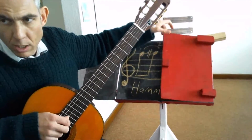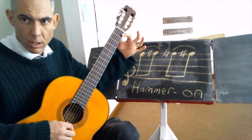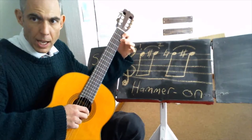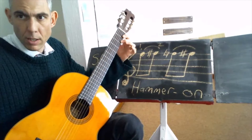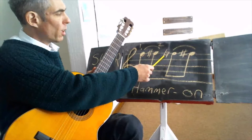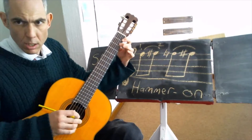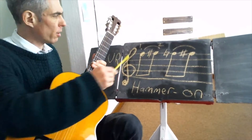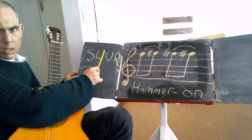Let's have a look at what it looks like on the score. So that's the note we're playing now — F. We strike that F and hammer on the F sharp. That's an F natural, so the sharp sign is naturalised. When we play the F sharp, this is a slur sign, because we're playing a slur.